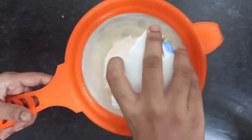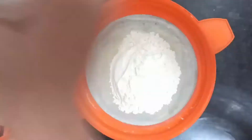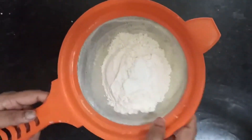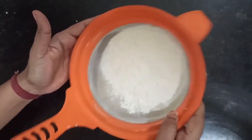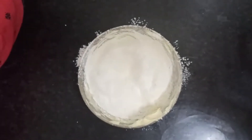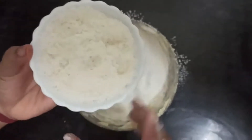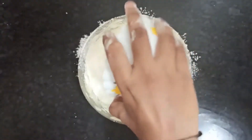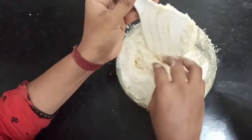Then take all-purpose flour and baking powder into a sieve. And then add desiccated coconut to the mixture. Mix all the ingredients until they are mixed well.